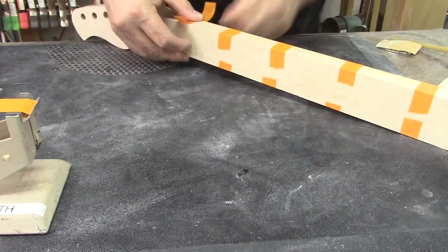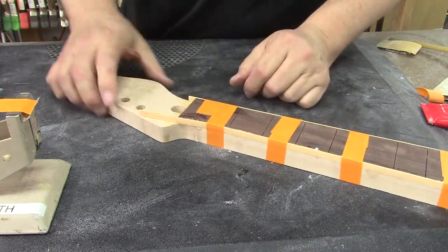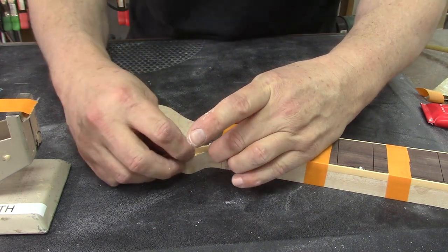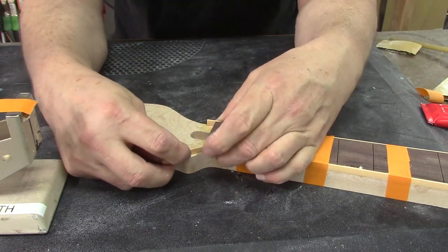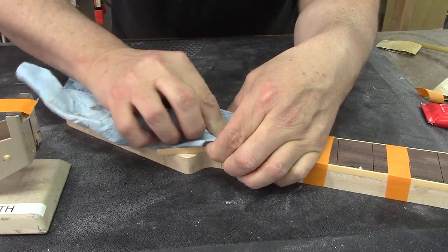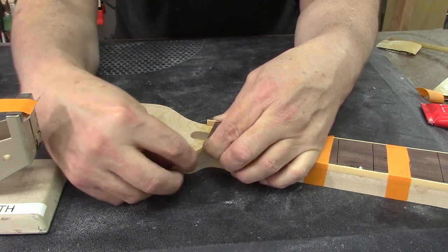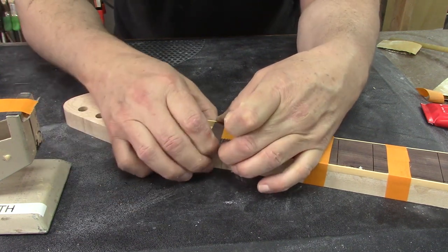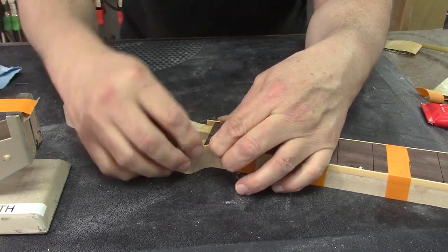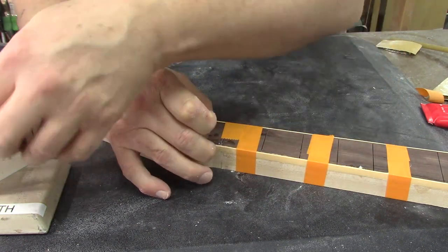I'm gonna get some tape here. We've got this little patch here — when that glue gets on there it'll actually kind of melt the binding a little bit and we can bend it and help the adhesion process. It's actually bending pretty well, we could probably tape that down. Let's try that and then wrap it with some surgical tubing to just kind of help keep everything snug against the neck and the fretboard.